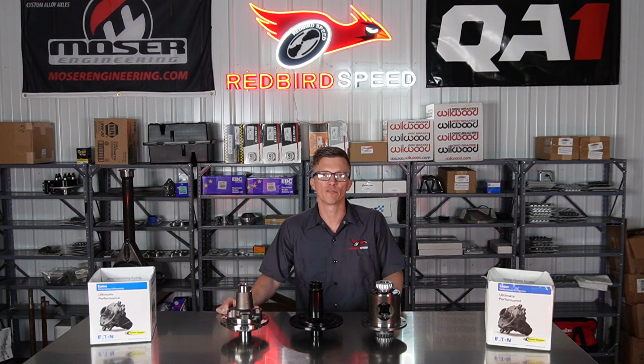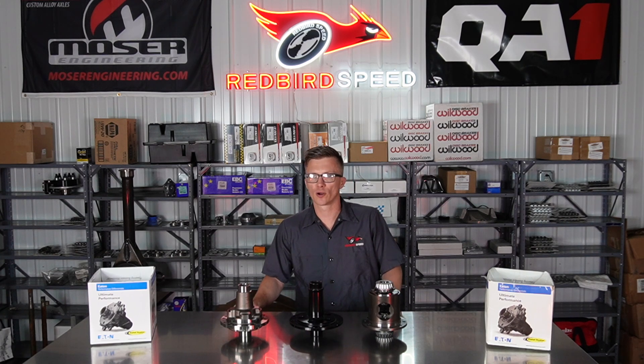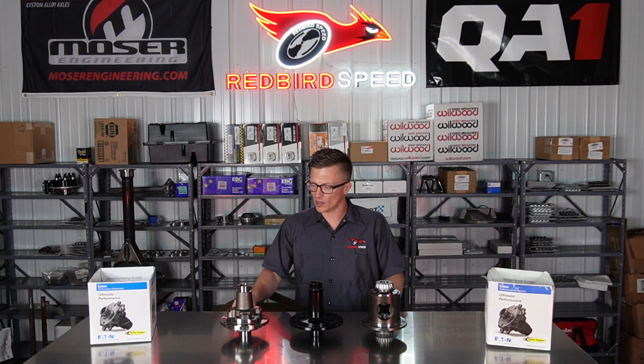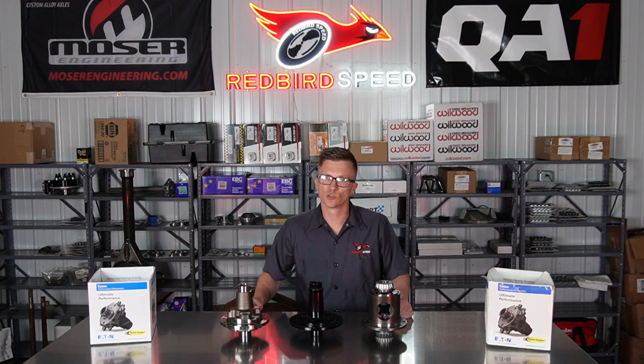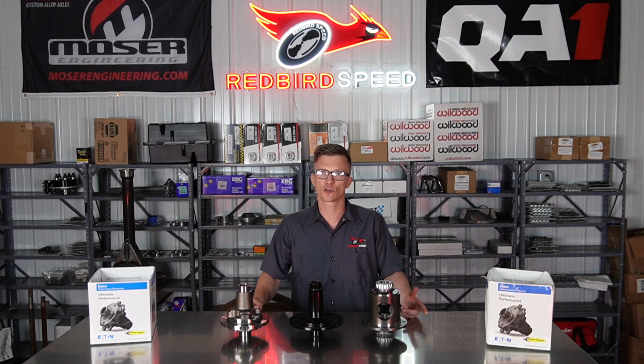The 3812 cases are for your profiled spools that take the really big 3812 carrier bearings. If you want to talk about these posis and spools — clutch-style posi, gear-driven posi, spool for drag racing — it really just depends on what you're doing with your build, so give us a call.